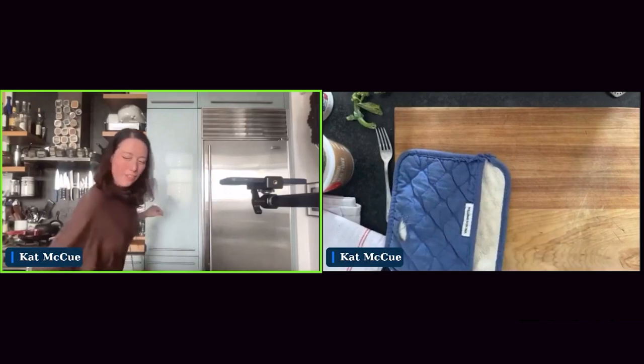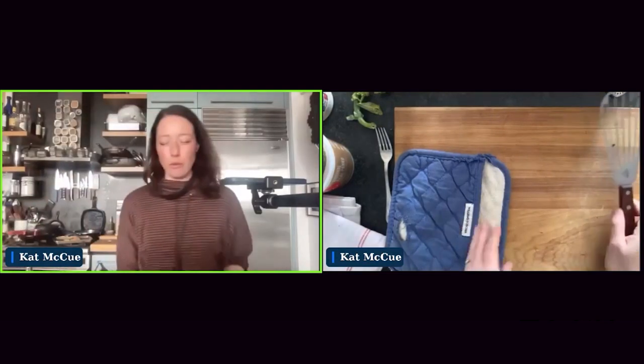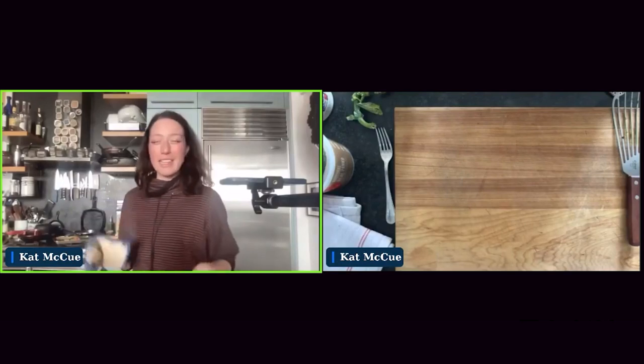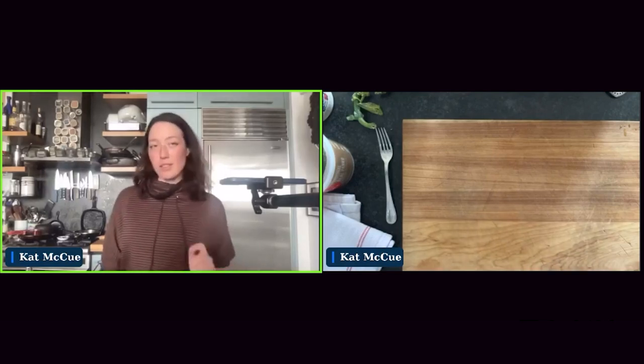I'm going to take the fish off the parchment because it would totally burn under a broiler. You can use aluminum foil rather than parchment to keep your pan clean while not setting fire to anything. Now that this is under the broiler, we're going to stay very close to the oven and keep an eye on the fish so it gets nice and browned on top. I hear sizzling, and sizzling is a great thing — burning is not.